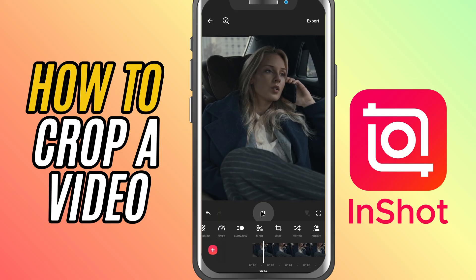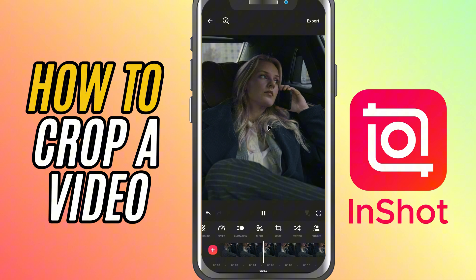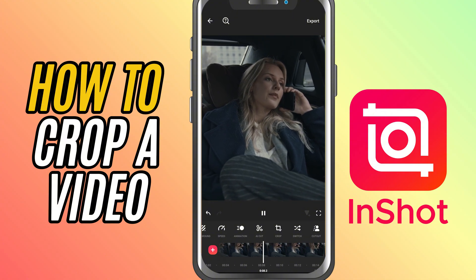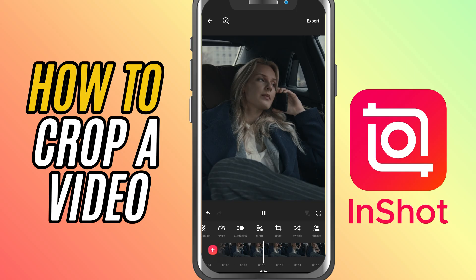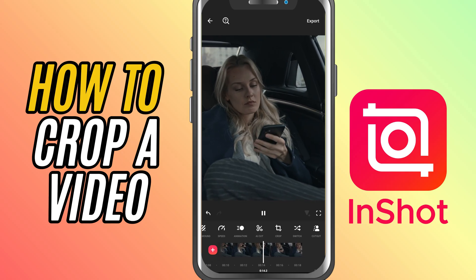Once you're happy with the crop, just tap the check mark to apply it. Hit play to preview how it looks and that's it. You've successfully cropped your video in InShot. Super simple and super handy for keeping your edits clean and focused.